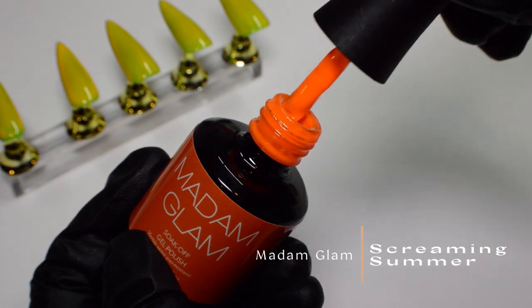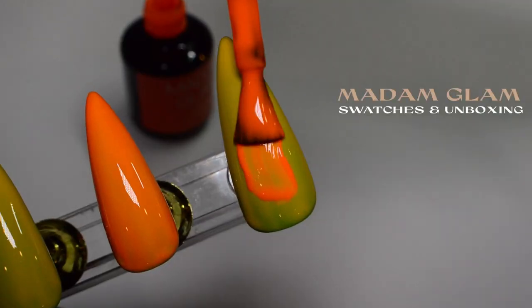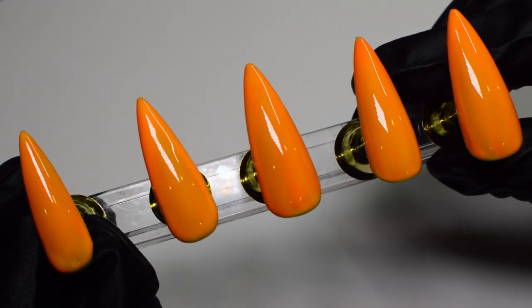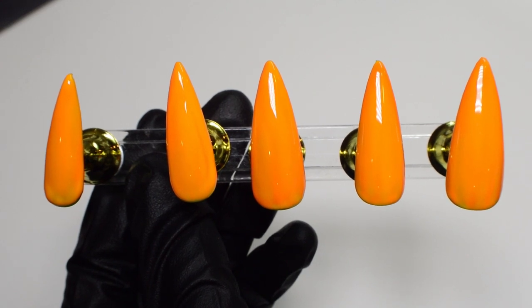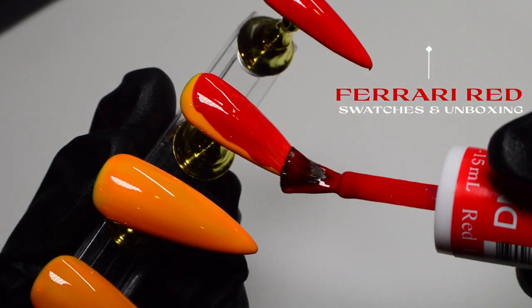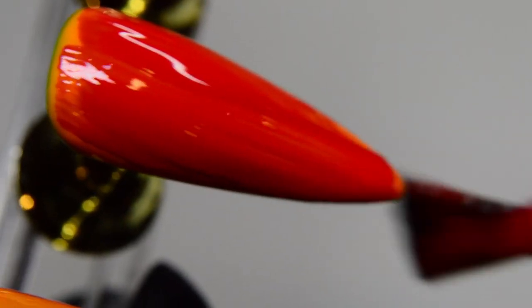The next color I'll be using is neon orange, and I'm applying it on top of the yellow. I showed this color and the yellow in a Madam Glam unboxing that I'll link on screen and in the description box. With the orange I didn't feel like I needed two coats because I couldn't see the yellow underneath, so I'm only applying one layer. The next color is red — this is Ferrari Red. It's one of my favorite reds because it's so pigmented and extremely bright. I feel like it's a true red, and with this you only need one layer.